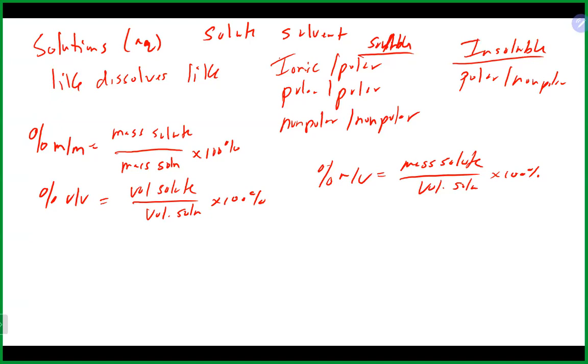So if you had a 2% by mass sodium chloride solution, that means you would have 2 grams of sodium chloride and 100 grams of solution. You want to be careful on the bottom part, as the solute and solvent information is often given separately. So make sure you add those together to get the mass of the solution.